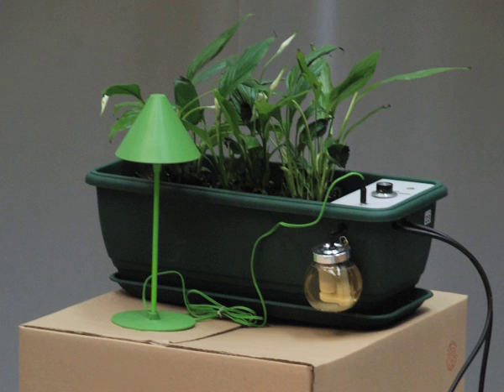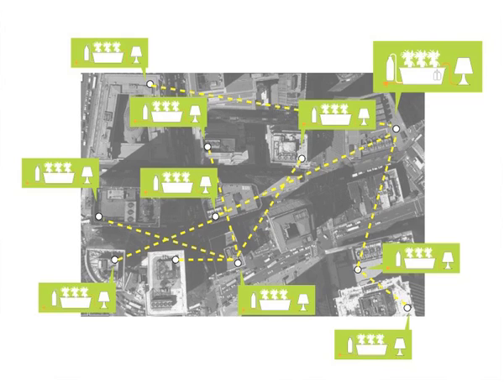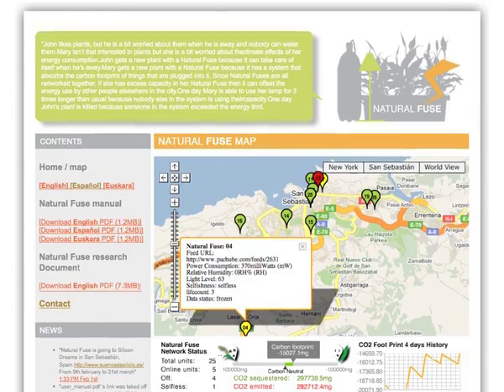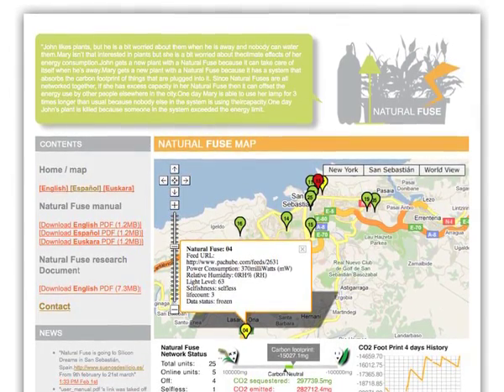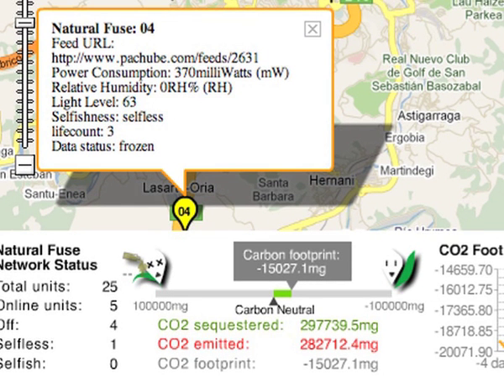The problem is that even low-power light bulbs draw more power than can be comfortably offset by a single plant. So all the units are connected together via the internet so that they can communicate and determine how much excess capacity of carbon offsetting is available within the community of units as a whole. For example, if you use an appliance that draws 4 watts and there are 6 Natural FUSE units in the community that are not currently drawing power, then you can switch on your appliance at full capacity and comfortably offset the carbon footprint by borrowing from the other units. Calculations, of course, include the energy cost of powering the electronics inside the unit itself.